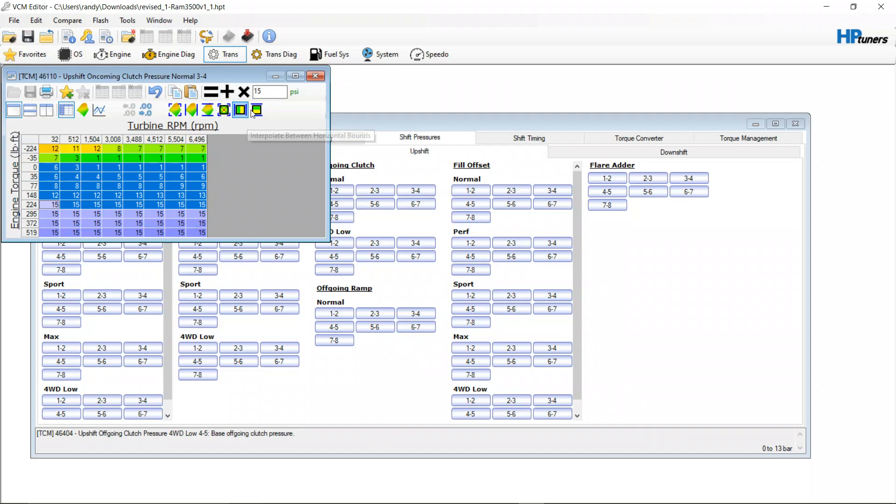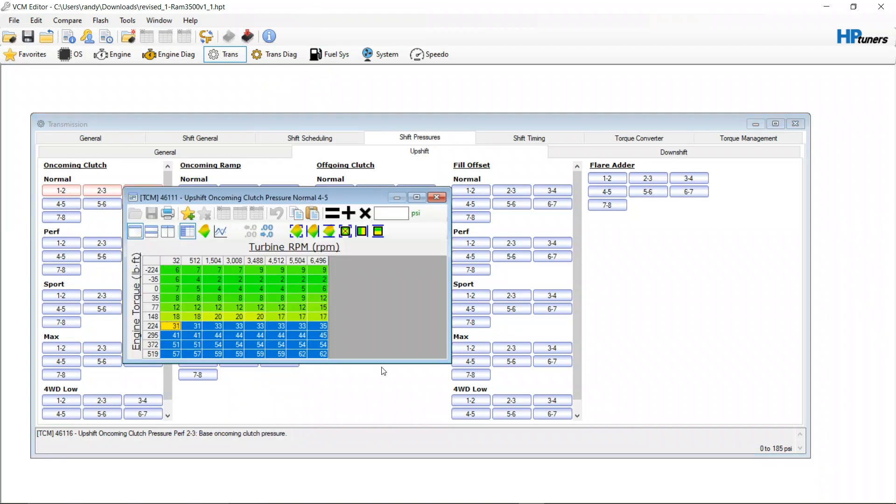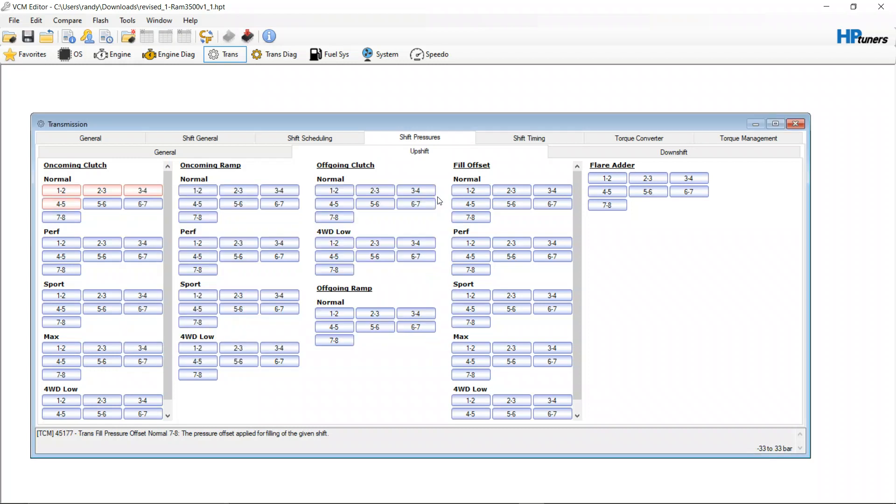Pull it down to zero and click the interpolate button to make sure it's nice and smooth. Later on, if it's shifting hard at low speeds but soft up top, you can come through, reduce here, add here, interpolate between them, and make changes like that. But right now the goal is to change it all the way across the board, and if you need to come back and adjust something later you can.